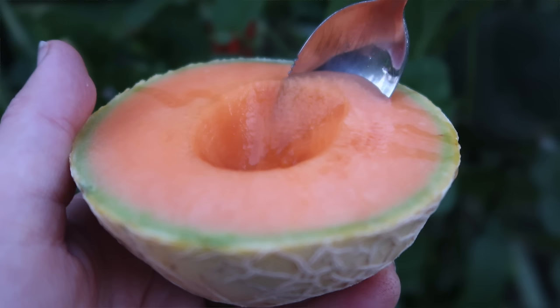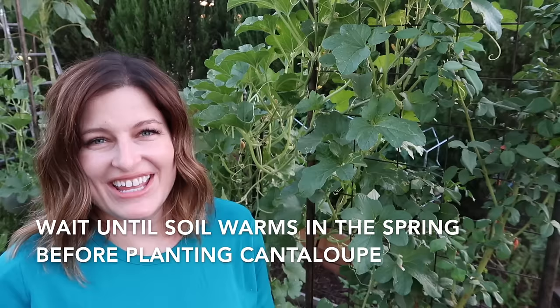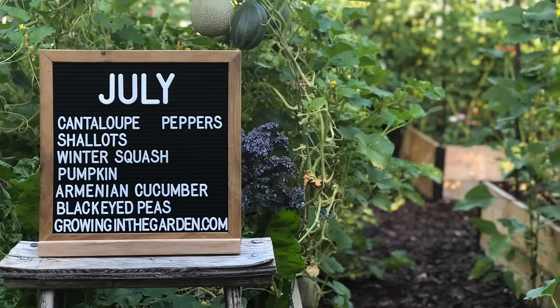With mini cantaloupes you're going to get a lot of smaller fruit that ripen over a period of time. Don't be in too big of a hurry to plant cantaloupe — it does best in warm weather. Here in the low desert, plant cantaloupe after the last frost all the way through about July. It's one of those few things we can plant during the month of July, so you may have enough time to get a few different crops of cantaloupe growing throughout the season.